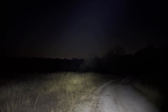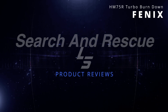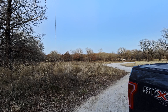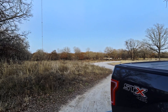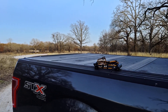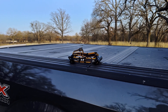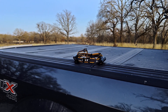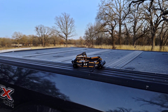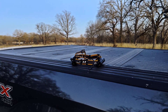Good evening and welcome to the LBJ Grasslands outside of Decatur, Texas. Tonight's exercise is a battery endurance test of the Phoenix HM75R headlamp. This is something I have wanted to do for some time, and I get very few opportunities to do long exercises, so an opportunity arose and I really wanted to take advantage of it.